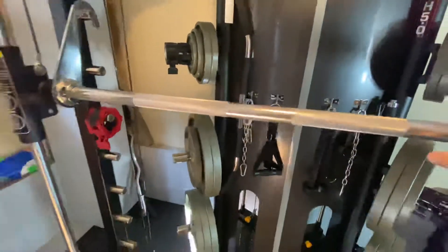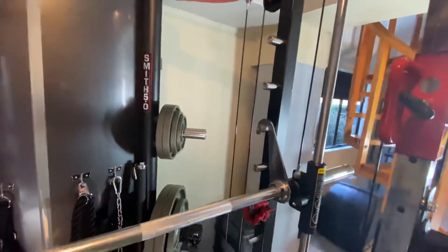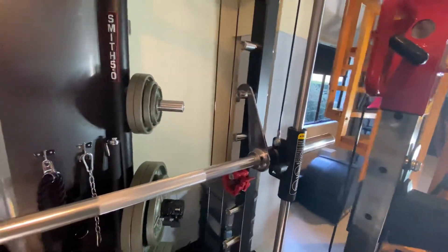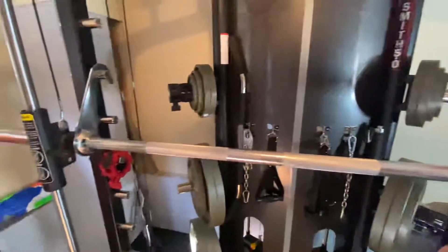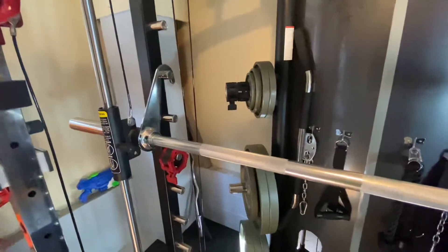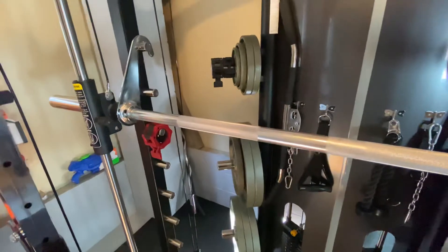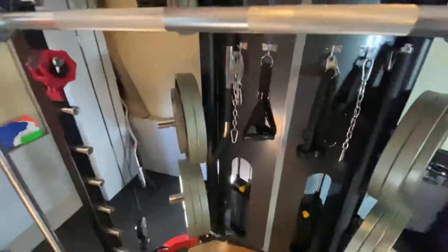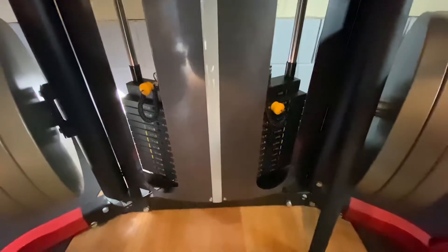The cable machine I think is really nice. I haven't had any issues with it. The cable doesn't tend to jump out of the pulleys or anything like that. I keep my machines well lubricated with silicone spray. I haven't used the full stacks — I don't really do lat pulldowns, I do pull-ups. I think I've probably used about half the stack.